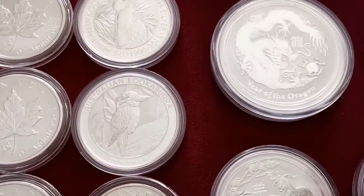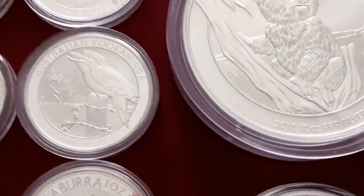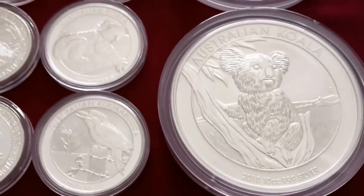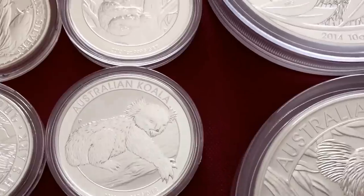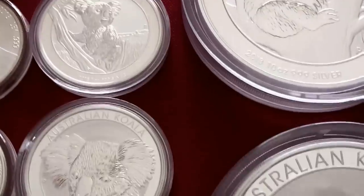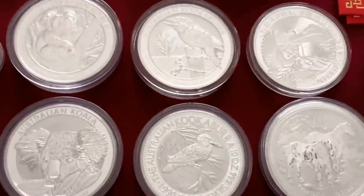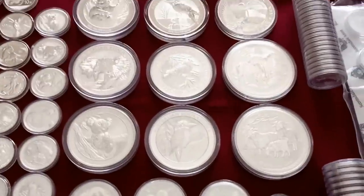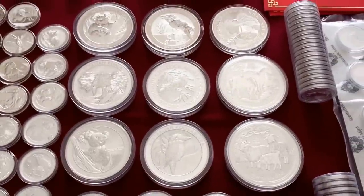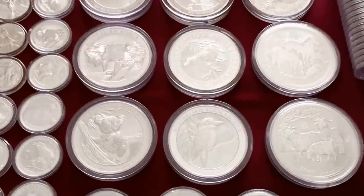Here I do have a few Kooks — 2014, 2015, 2016. Love that design. And some Koalas. I do have a few of those. Here I have some 10-ouncers. I do like to pick up the Koalas and the Kooks and the Lunars. I do have one Noah's Ark 10-ounce there. I'll pick these up as they come out; I'm not going to go back and try to pick up any of these unless I come across a really good deal.